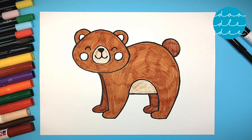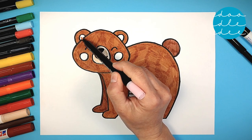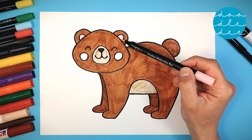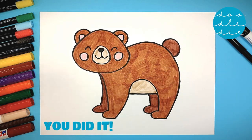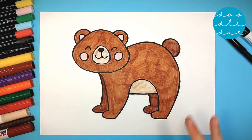The last color is pink! Pink for the inner ears and pink for the rosy cheeks! You did it! Fantastic job! Well done!